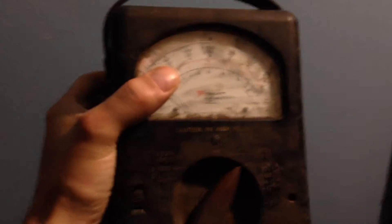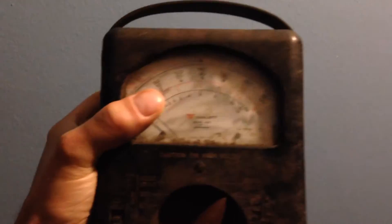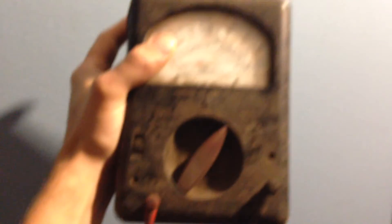Sweet, so we'll do a video of it soon. It's a teaser video and it's the Triplett Model 630 multimeter — badass.